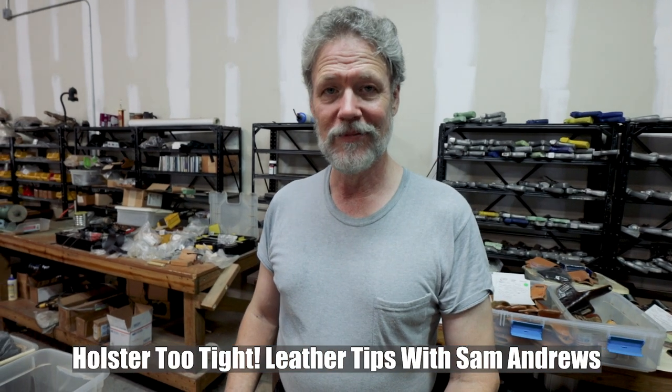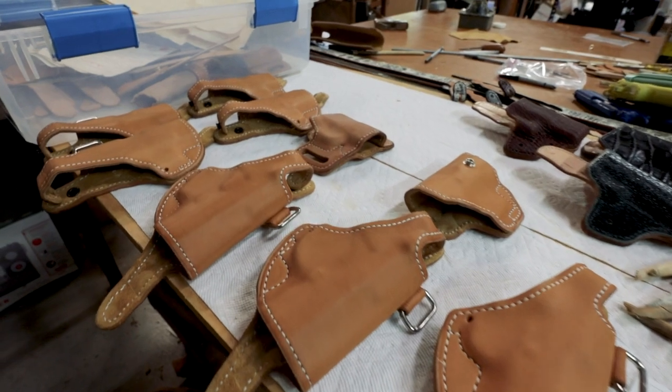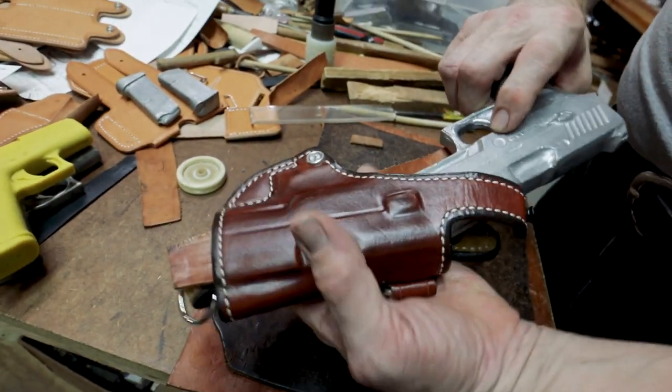I'm Sam at Andrew's Leather. One of the questions that frequently comes up is how to fit holsters which are too tight — can't get the gun out or can't get the gun in. There are some simple methods that you can do at home, very easy, and avoid a lot of the rumors that go around of how you're supposed to do these, which can be damaging. What not to do, Sam. Exactly, what not to do.